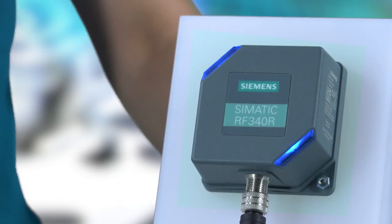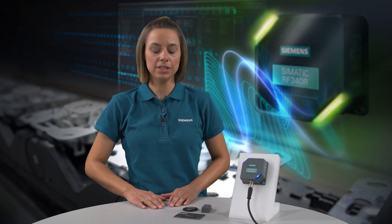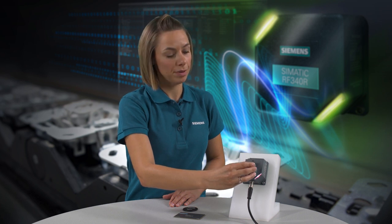All you need to do is connect the reader to a power supply. In this state, the LEDs of the reader are blue. The reader does not need to be connected to the controller. As soon as the reader detects a transponder, the color of the LED changes to white.